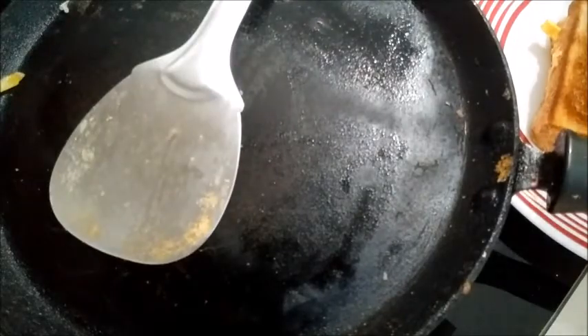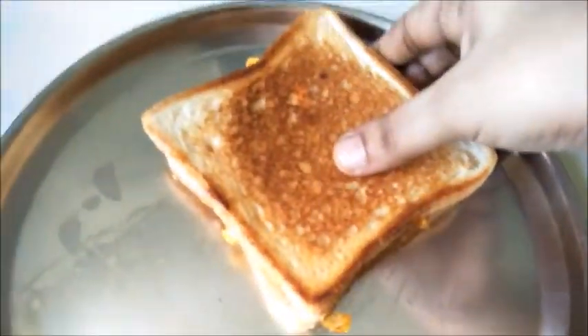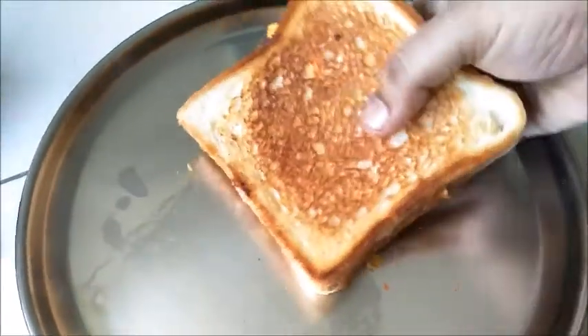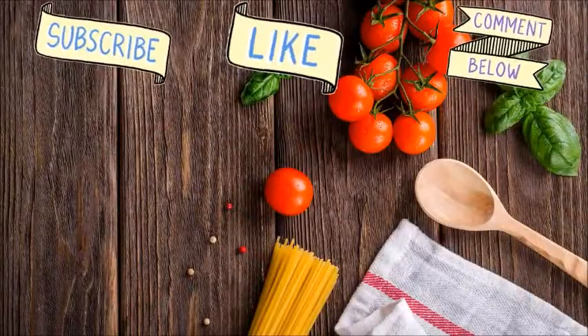It's very simple ingredients. If you want to try this recipe, please like, comment and share. Thank you for watching. See you in the next video. Bye.